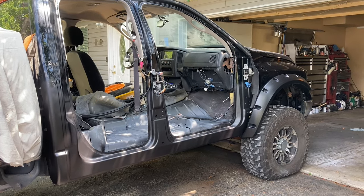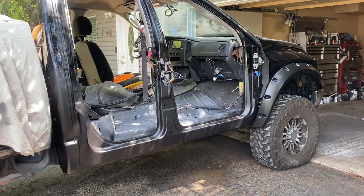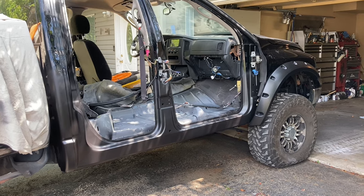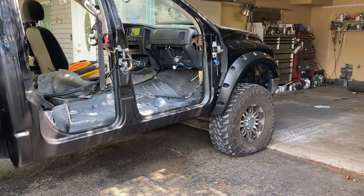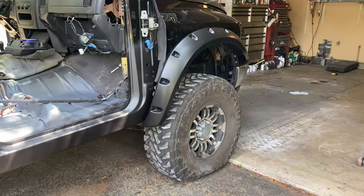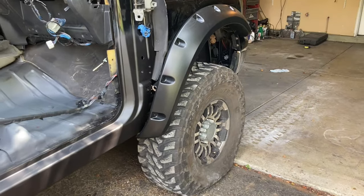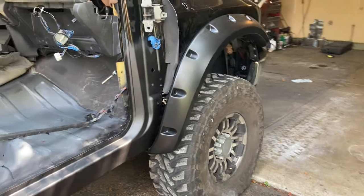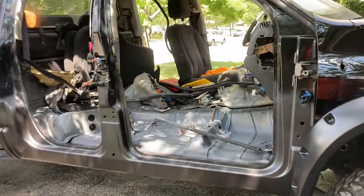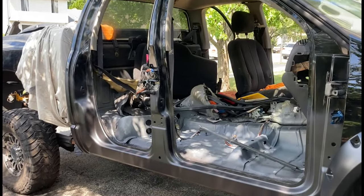One of the things we're going to be doing is putting flares on this baby. You can see the tire fit does not stick out quite as far as it should. However, we've got more surprises coming. Today what we're going to be doing is painting this side, trimming out the rocker and the jams, and getting that all done.